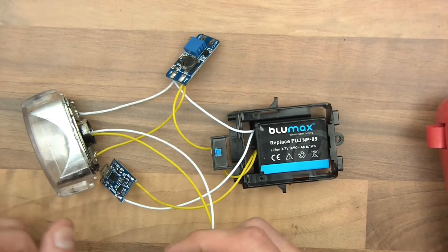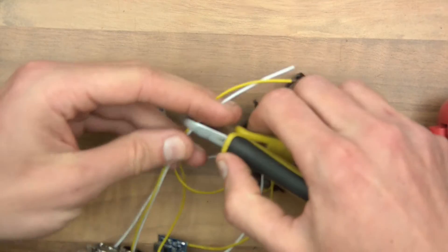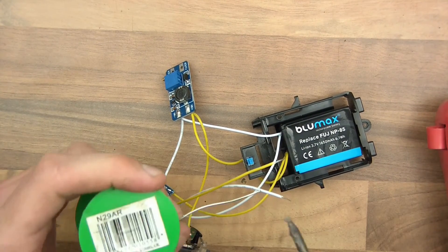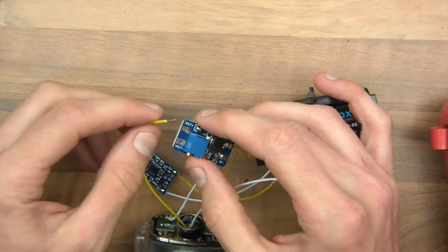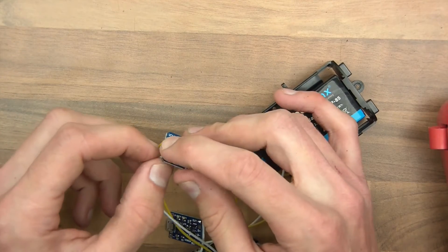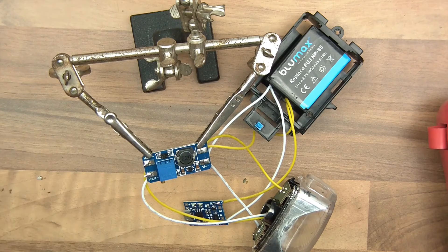The next thing to do is to wire up the large LED here. I don't need full-size wires. Let's tin these — I've got a lot of dirt on this soldering iron, but those are tinned. So the plus to the Vout plus, and the minus, of course, to the Vout minus. There we go — that's done.